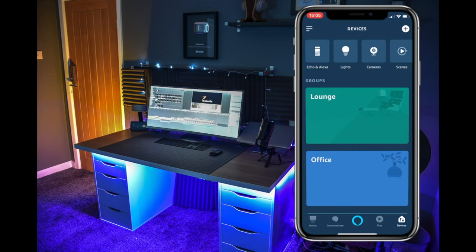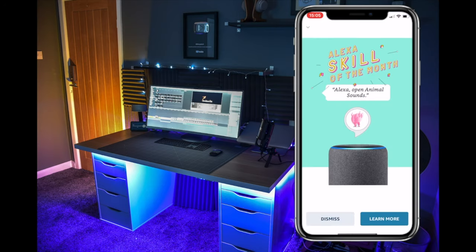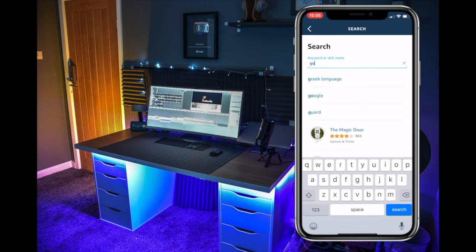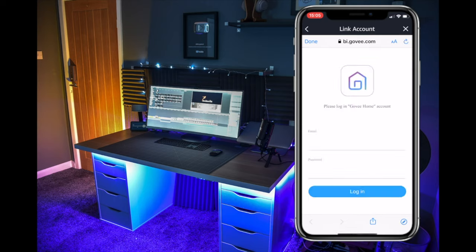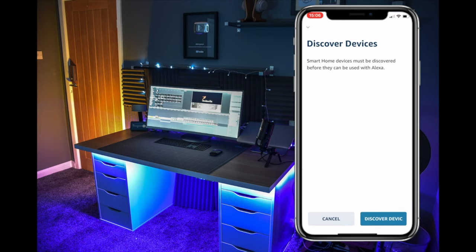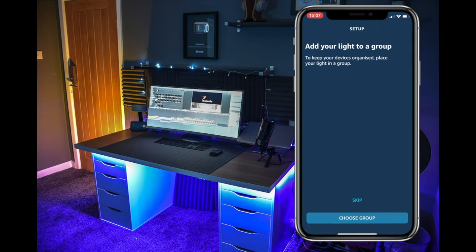Setting it up with Amazon is brilliant. Go to your skills, search for 'Govee Home,' click on it, and then link the Amazon device with your Govee Home account using the same username and password you just created. Then you can use Amazon voice control. The same principle applies for a Google device — set it up with your Google Home and you'll be able to control the lights by voice.